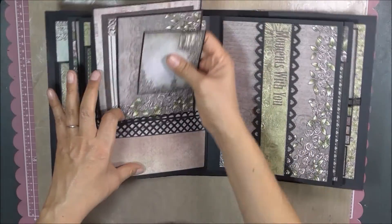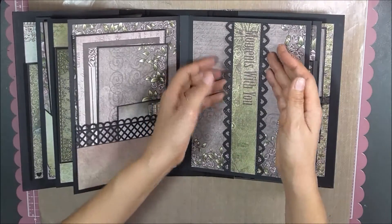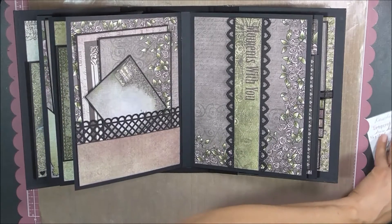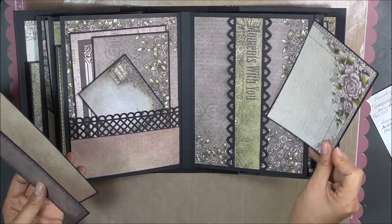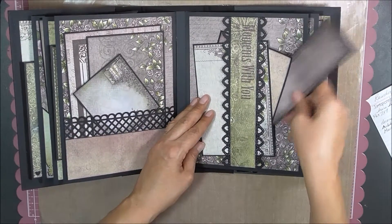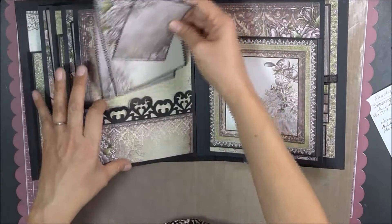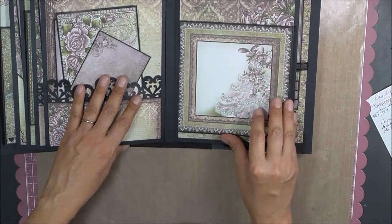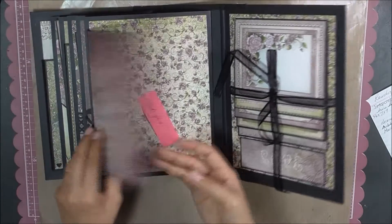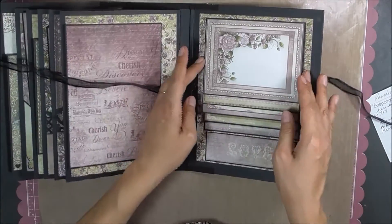Another pocket with a few photo mats. A belly band, which I do think is pretty, but I wasn't quite sure what to put underneath there. Actually, I did have a couple of extra mats that would have worked. Another pocket with three mats, another flap, and another. My notes to let me know what I'm supposed to put and where. And another waterfall.